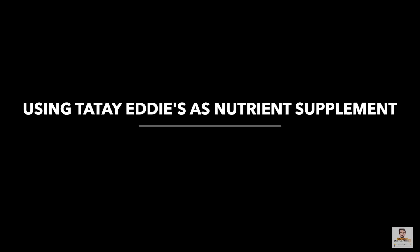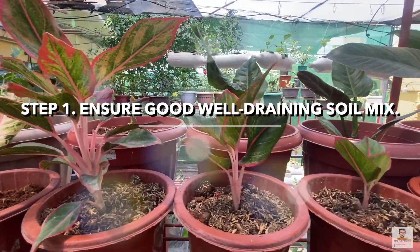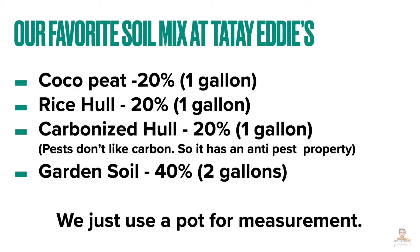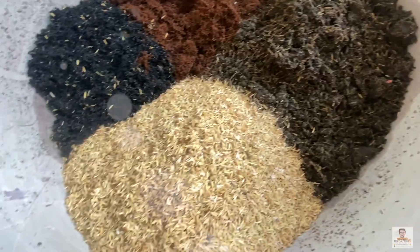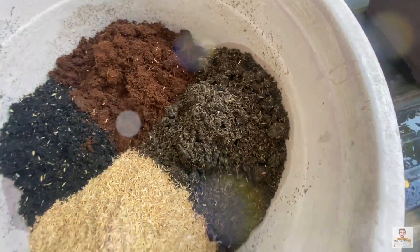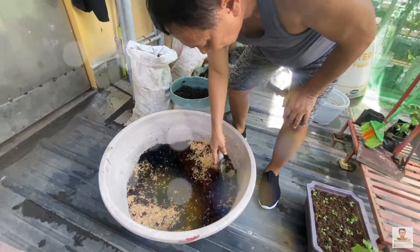How to use Tata Eddie's as a nutrient supplement for plants in soil. Step 1: Ensure that your soil mix is well-draining for your plant to thrive. A favorite soil mix combines cocopeat, rice hull, carbonized hull, and garden soil at a ratio of 20% cocopeat, 20% rice hull, 20% carbonized hull, and 40% garden soil. In practice, Tata Eddie's combines 1 gallon cocopeat, 1 gallon rice hull, 1 gallon carbonized hull, and 2 gallons garden soil — using a pot for easy measurement. Step 2: Understand the pH requirement of your plant in soil, as some plants thrive in a more alkaline medium. A table listing pH requirements of common plants is provided.